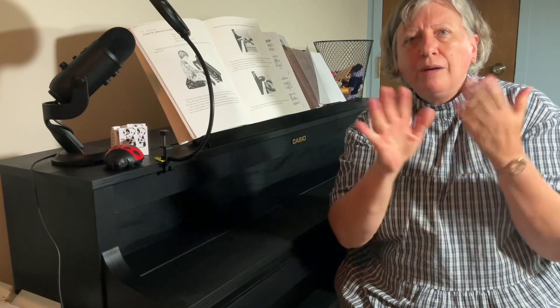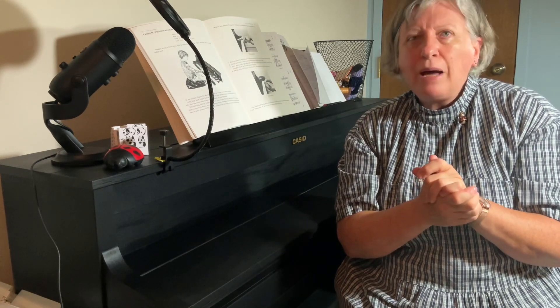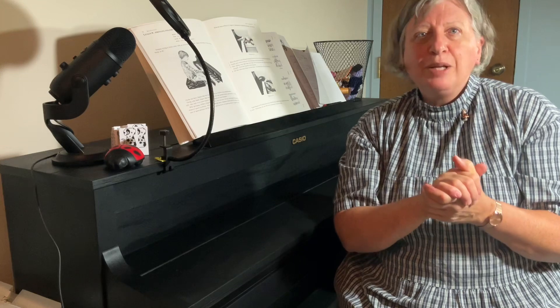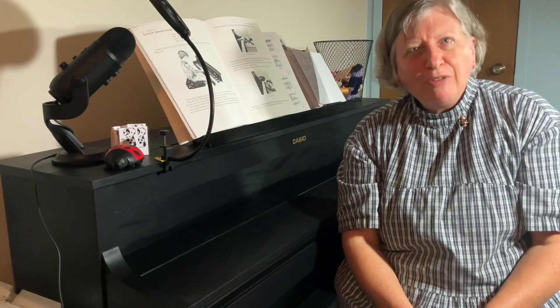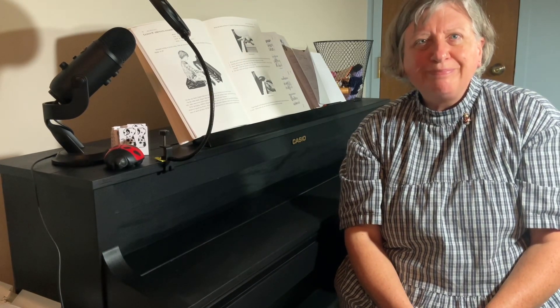One thing I would say is that when you're teaching children, by about the time that you really get their hand shape and technique perfected, they will have a growth spurt and you get to start all over again. So you get lots of opportunities to build those fine piano playing hands. Thank you very much for joining us with Knitting the Notes with Dr. B. Have a good evening.